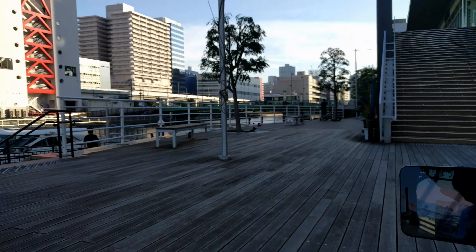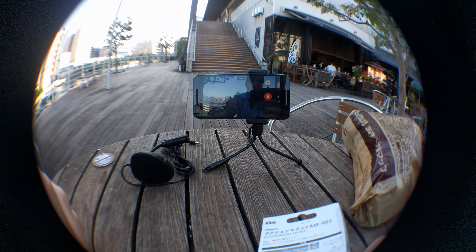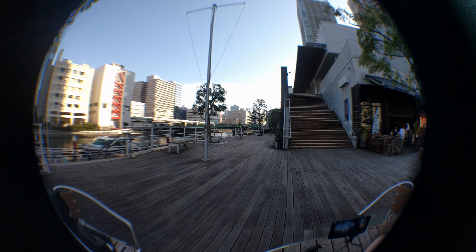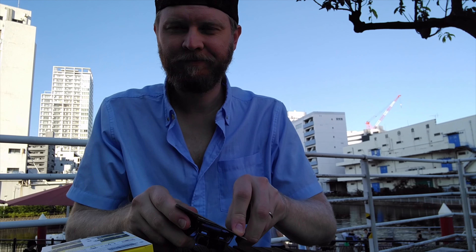Now that I'm pro, I need to buy the latest equipment. Look at this lens, it's amazing. And did you notice that it's in 4K?